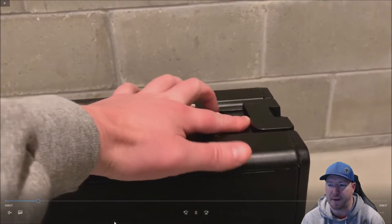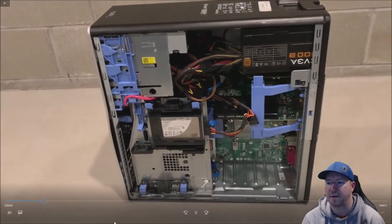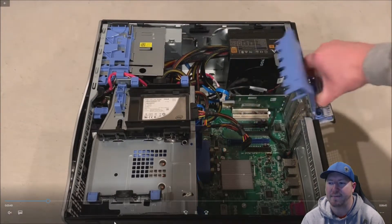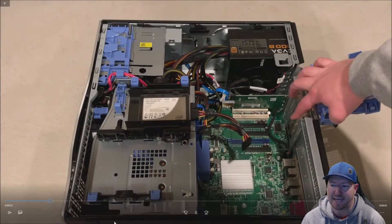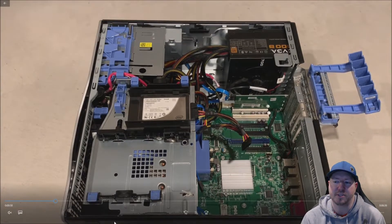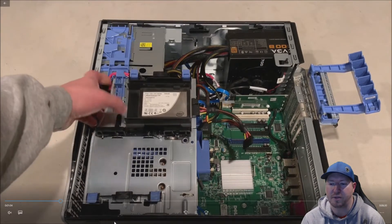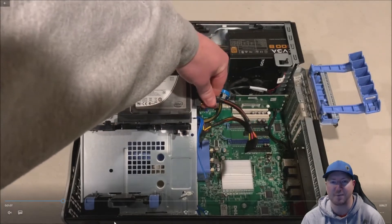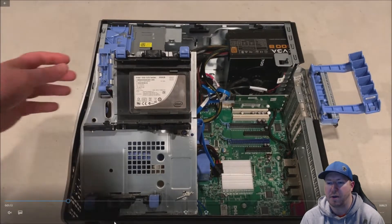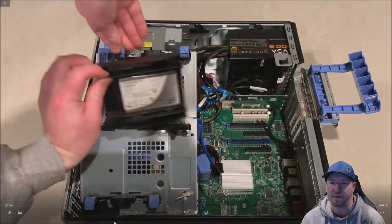First, we want to remove our side panel. There's a little lever on the top right — just push it over to the right and the side panel will come right off. You can see our upgraded power supply on the top right. Put the system on its side and access the PCI slots. We're going to remove that bottom PCI bracket. We need to move our solid-state drive down from hard drive slot 0 to hard drive slot 1 to provide more room for the large graphics card to fit into the chassis. We'll also need to change our SATA device settings, which we'll show later when we boot the system.